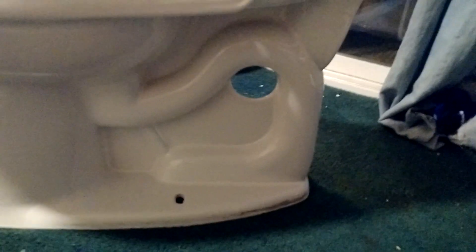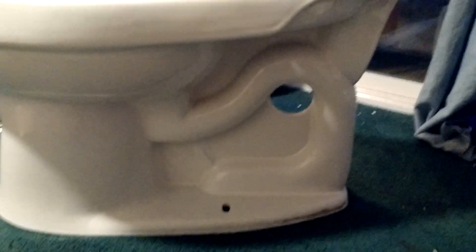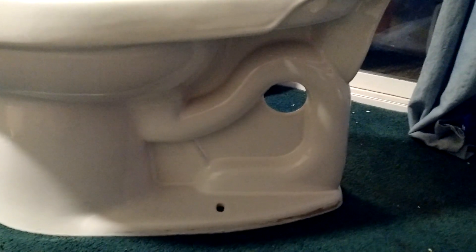Now I'm going to show you guys the trapway. I don't have much to say about it, but it goes like this, and there's a hole right there. Now I'll show you the other side of the trapway and then the inside of the start of the trapway.